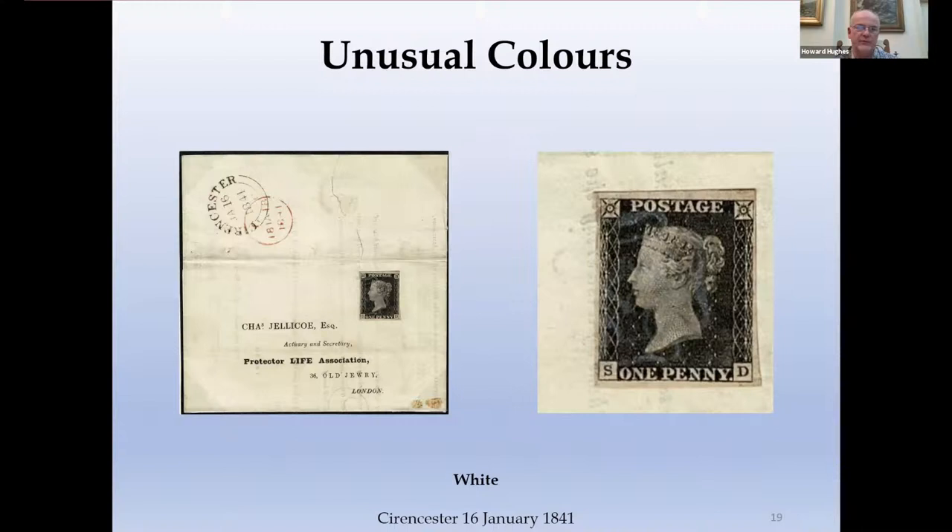Taking that theme a little further, this is the white Maltese Cross of Cirencester — a fairly grubby looking cover, but the white Maltese Cross is quite startling. Covers from the same time period that are pristine show a delicate pink Maltese Cross that wasn't mixed in the appropriate mixture, but it's certainly a different composition and therefore in some climatic conditions seems to have gone into this nice white colour.